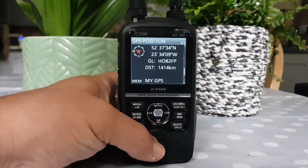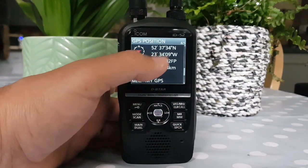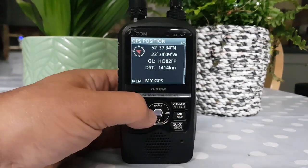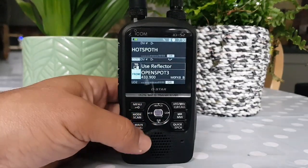GPS — and there's my position. You can put it into memory, so I need to change that because it's not accurate. No activity on D-Star there.